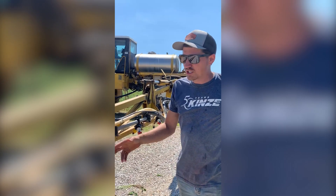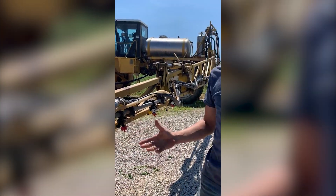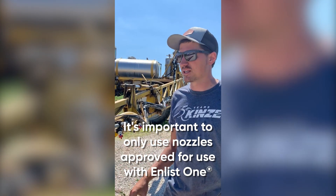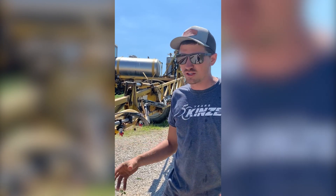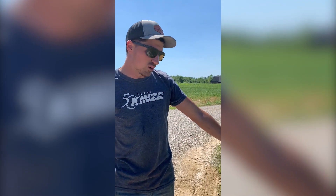So these are T-Jet AI-XR nozzles. They are approved for Enlist use. You don't want to really go anything over 60 psi with them. But they do a very, very good job at getting good coverage, especially where you have a lot of weeds.